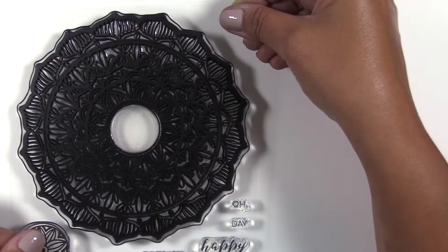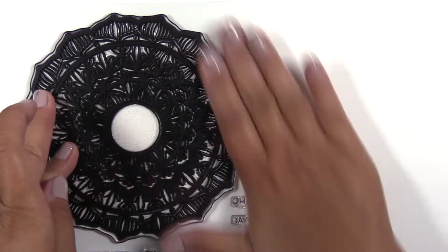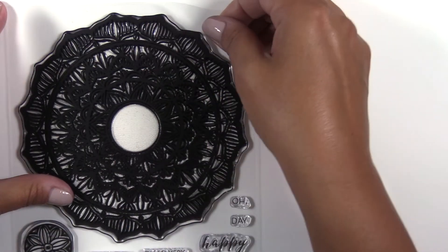This is the Pen-Sketch Mandala Stamp Set from Altenew. This is a 6x8 stamp set with 16 individual stamps.